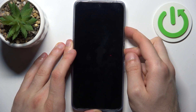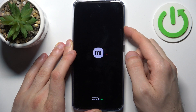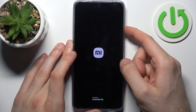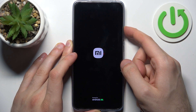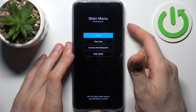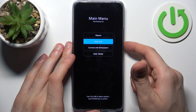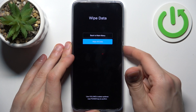And after you see the Xiaomi logo appeared on the screen, you can release the power key and keep holding only volume up. In the following menu, you should use volume keys to navigate and the power key to select. And select the second option, wipe data. Then select wipe all data.